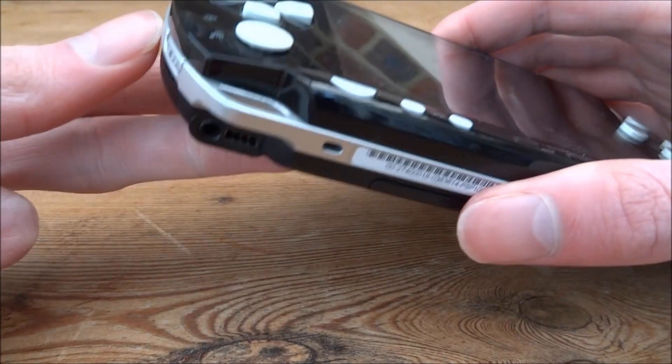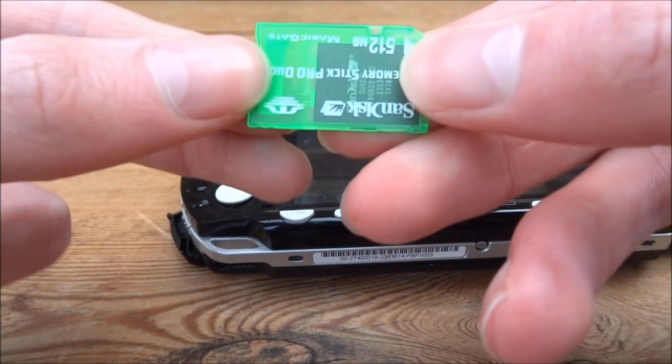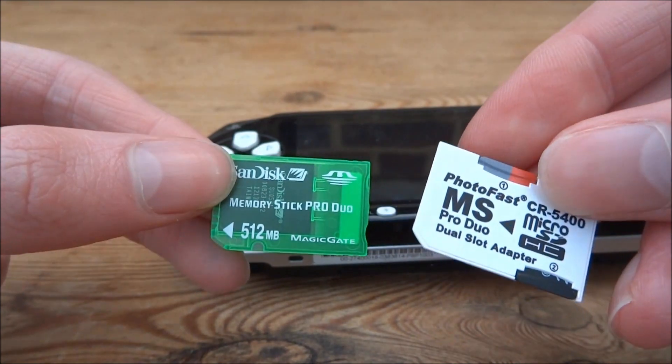Now I'm just going to get my PSP. On the PSP you just want to remove your old memory card. The one I have in this is actually really bad — I think it's like 512MB — so this one is definitely a better upgrade.